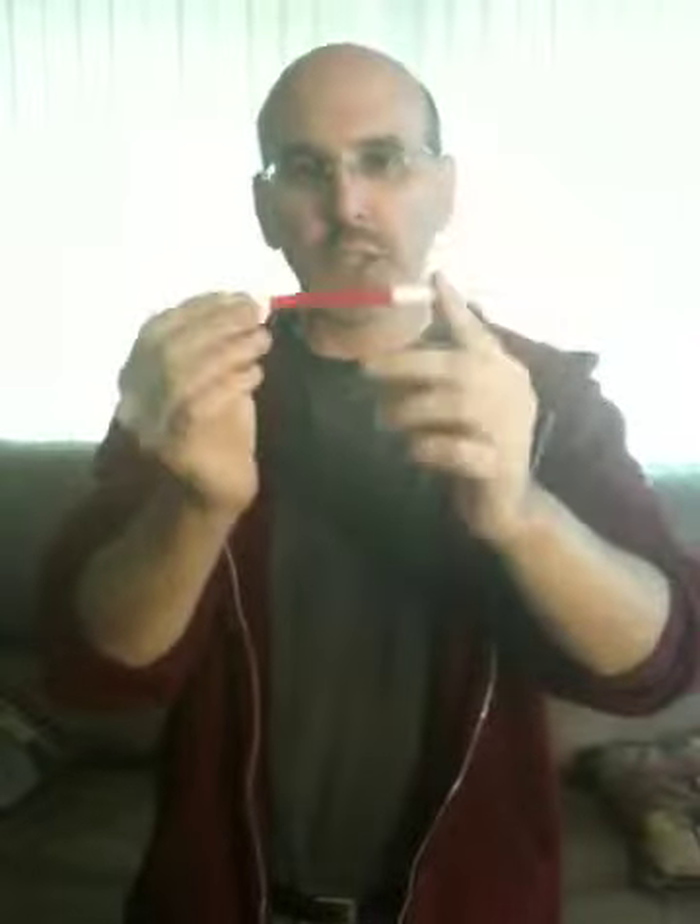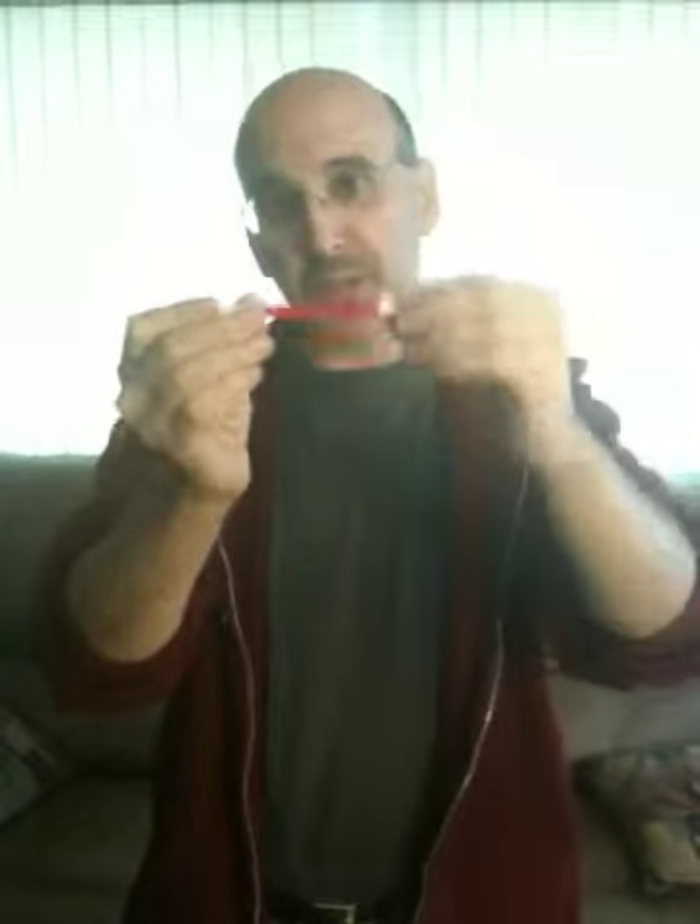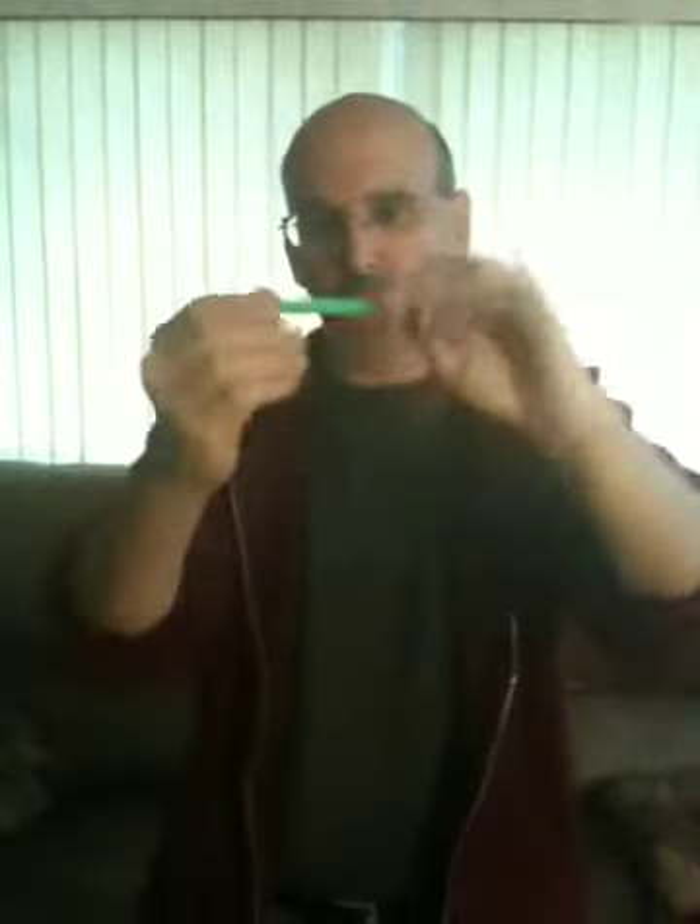For the red one, tell the kids: what do you do at a red light? You stop. Nothing moves at a red light. On the red one, neither one of them moves. For the green one, which we're not going to use now, on the green one only one of them twists off or comes off.